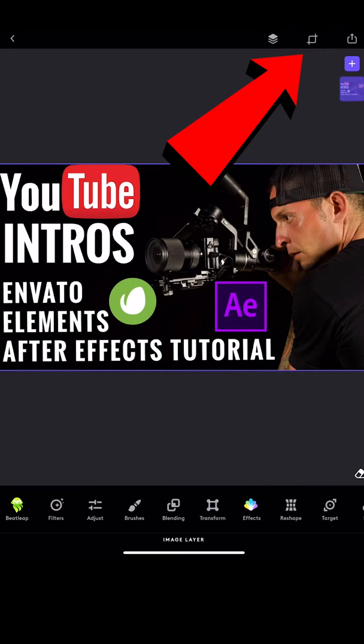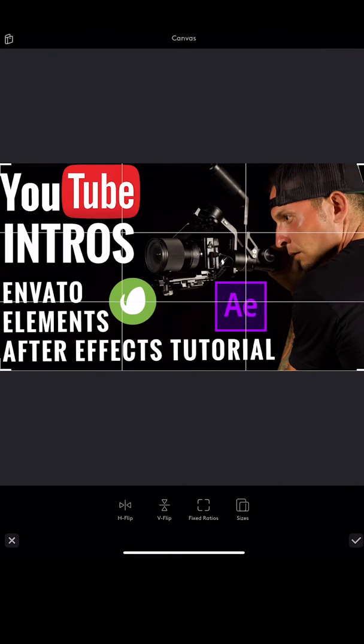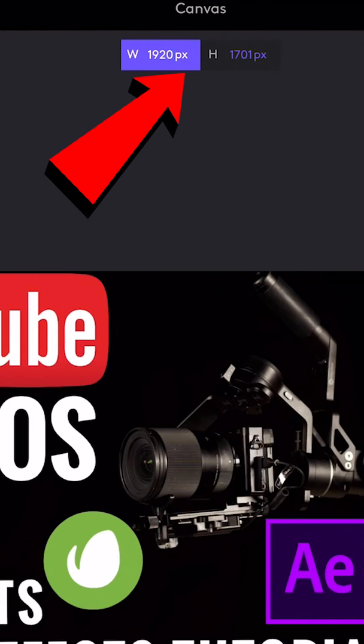On the top right-hand corner, you're going to see a square box. Click on that box. You're going to pull up your canvas settings. On the bottom, click size. On the top, you'll see numbers. For YouTube, you want your thumbnail size to be 1920 by 1080.